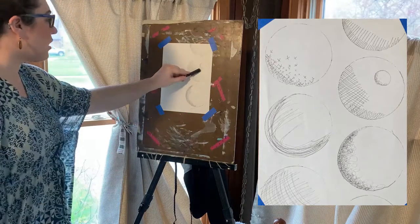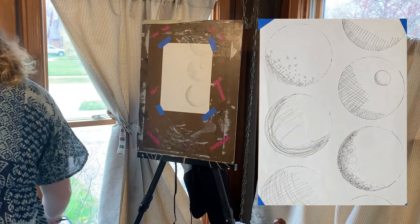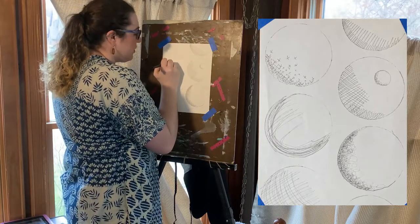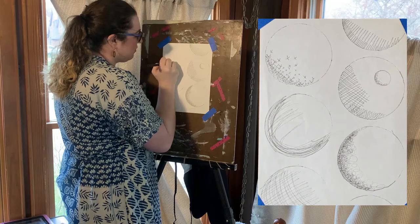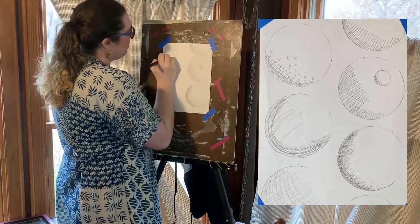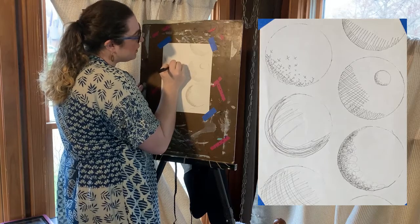So hopefully you can see that — there's a dark versus a light part with the dots. You can also do X's as another way to shade. It's a different texture. Obviously, the more X's you add the darker the color. This texture would probably work well on trees or grass.